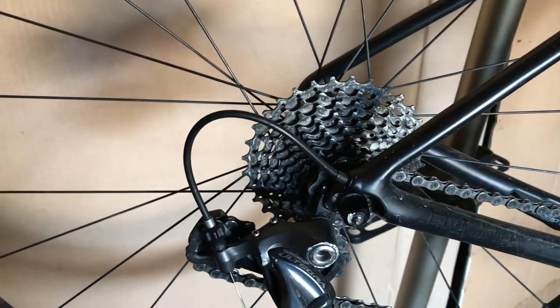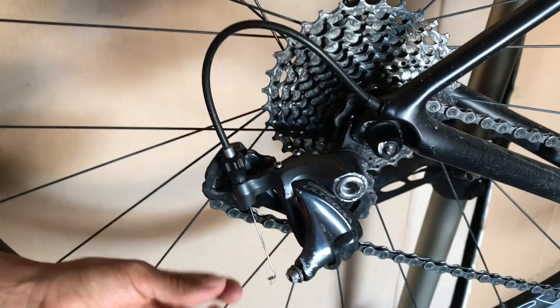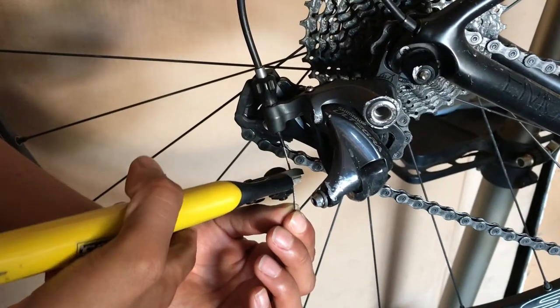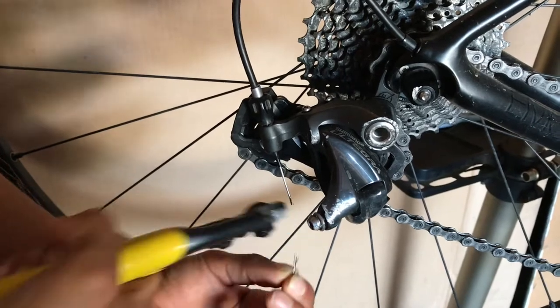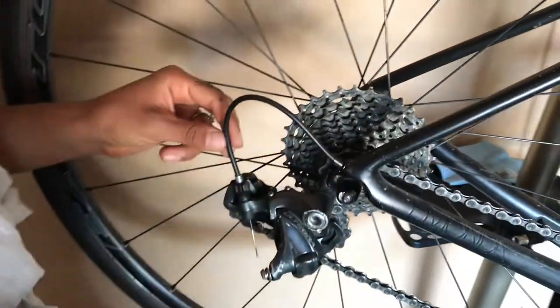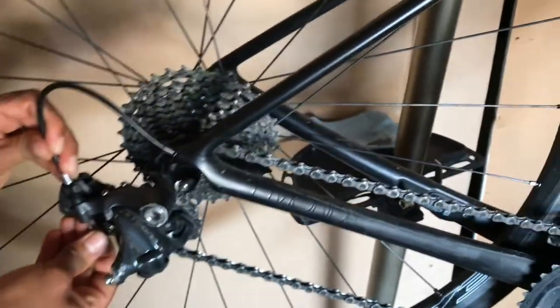The next thing we're gonna want to do is start to take the cable apart. We'll begin by cutting off the ends to get the frayed part off - that way you can easily route it back through. Now we're gonna start taking the cable off. Because this is an internally routed frame, we're just going to take the outer housing off right now.